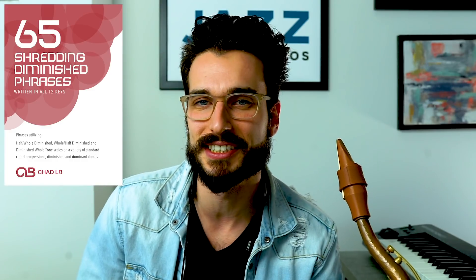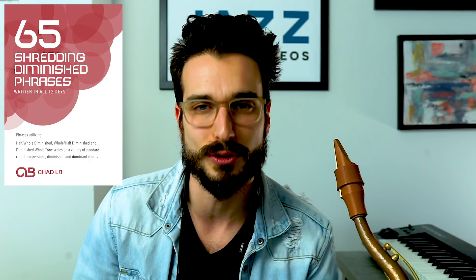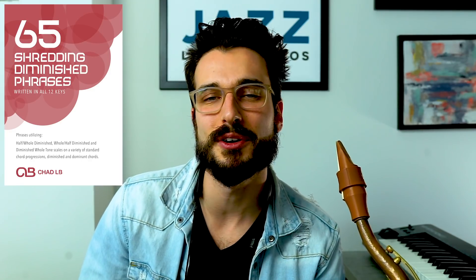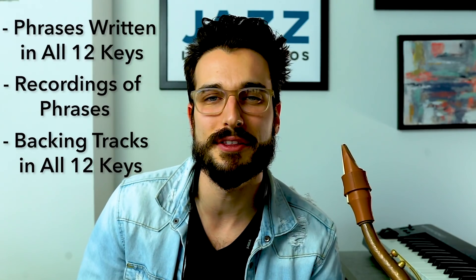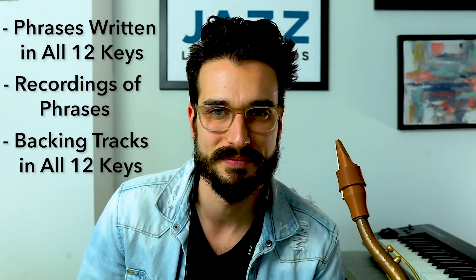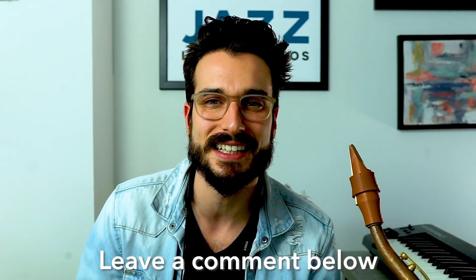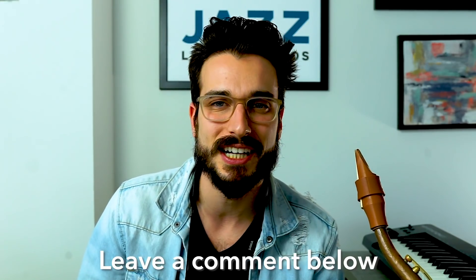Alright, I hope you guys enjoyed those phrases — gives you some stuff to work on straight from the video. If you want to go even more in depth, check out the PDF at jazzlessonvideos.com — you'll get all the phrases written out in all 12 keys, links to videos of me playing through all the phrases, plus backing tracks. If you haven't subscribed already, make sure to hit that subscribe button and leave a comment to let me know what you'd like me to cover. I'll have more time now that I'm off the road. See you guys soon!